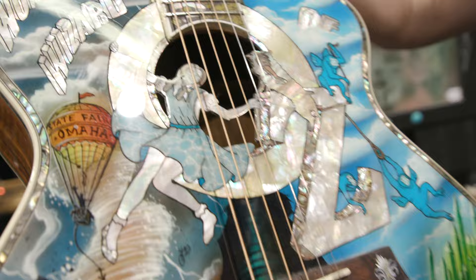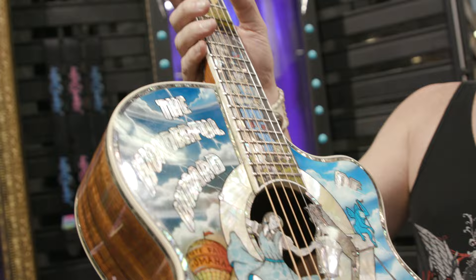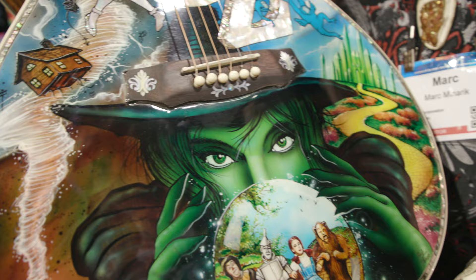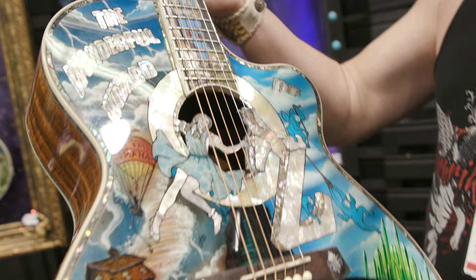Craig came in with his Wizard of Oz theme — it's kind of a blend. Most of this is from the original book canon, but we gave a few nods, including a more beautiful witch — a nod to a very famous musical that's going on. It's a very playful collaboration of different art pieces inside this one front artwork.